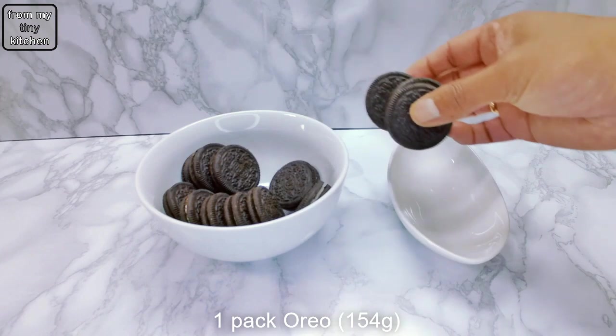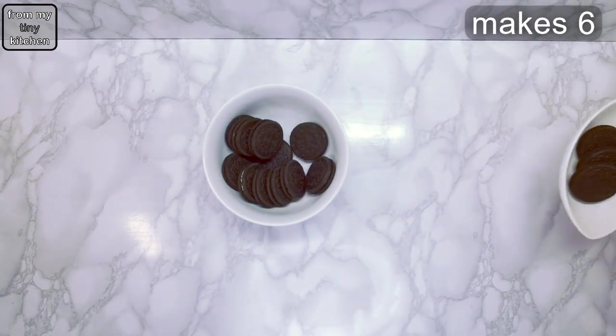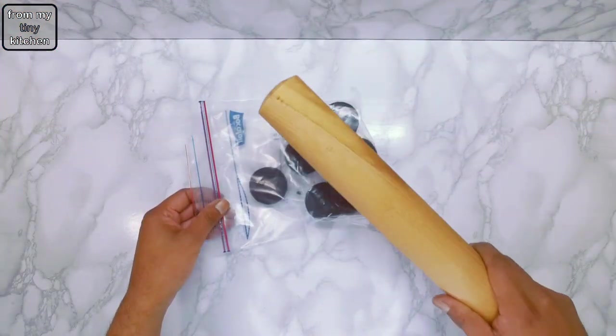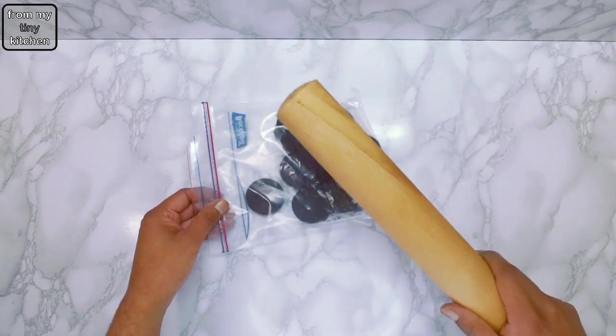Remove three Oreos from a pack for use later and crush the rest in a zip-top bag or pulse in a food processor. The mix should resemble fine wet sand. When ready, divide the crumbs between six dessert pots or glasses.